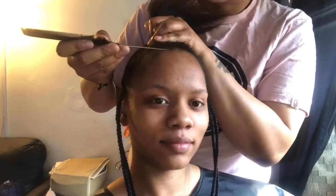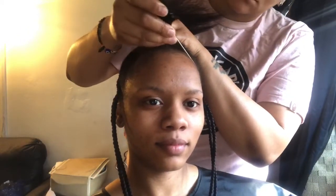And bam. See, there you go. Those are braids right there. So, to smooth down the front of my head and in the back, we're going to be using this Lock Booster by Eco Style Factor.